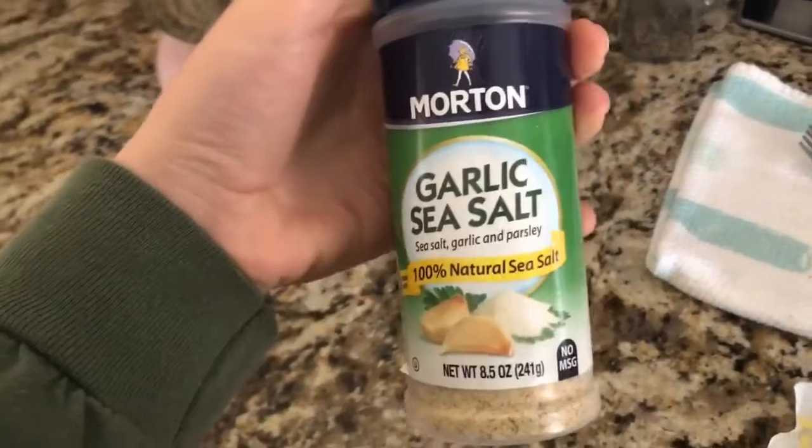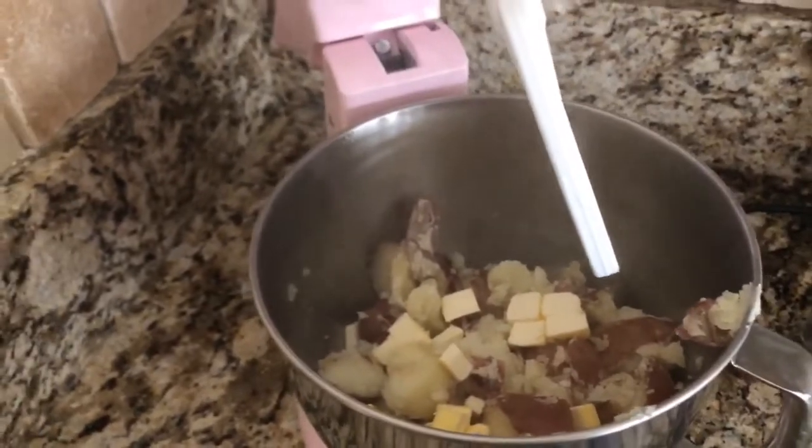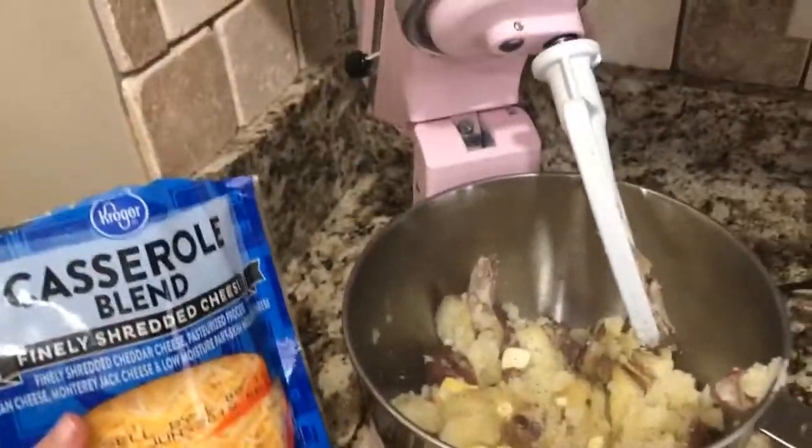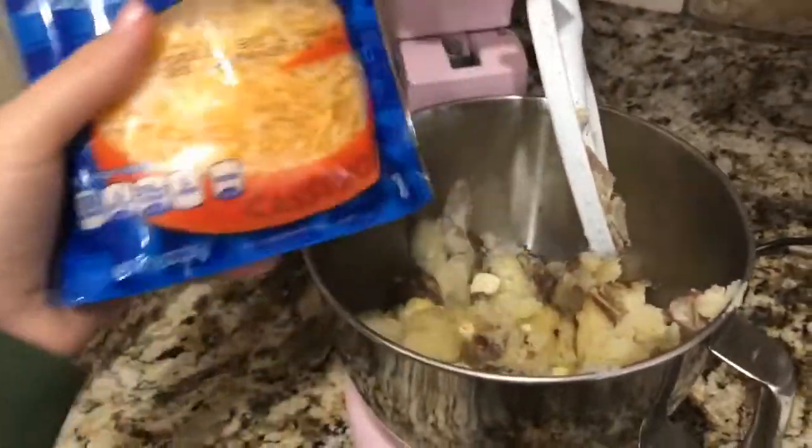I had the red skin potatoes boiling but I think they're about done, so I'm going to add the other ingredients and mix it up. I'm gonna add garlic salt and some salted butter — I've already put the salted butter in there — and gradually add some cheese as I start to mix.